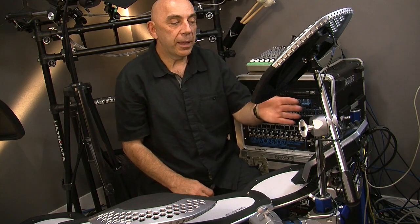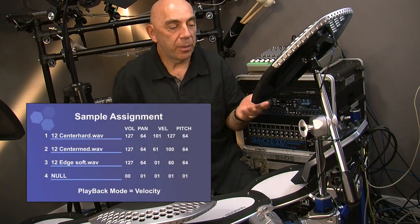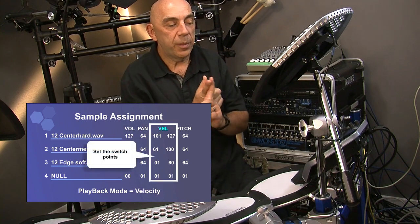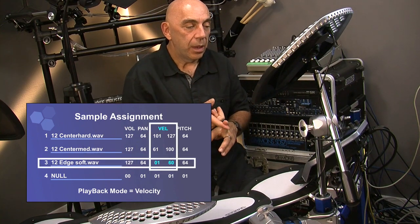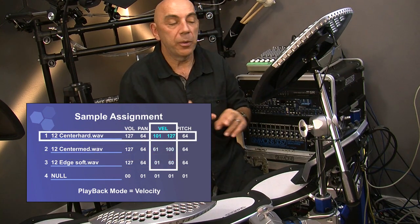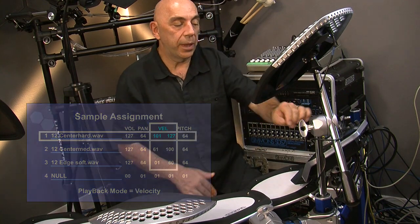We're going to change the set points for the velocity switching for the three rototom samples. The soft one will be from 1 to 60, the medium one from 61 to 99, and the hard hit from 101 to 127. Let's go ahead and do that.